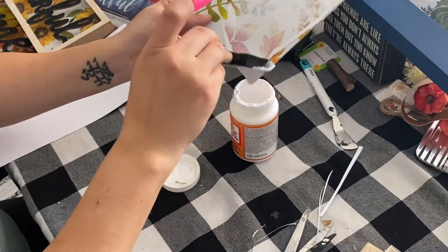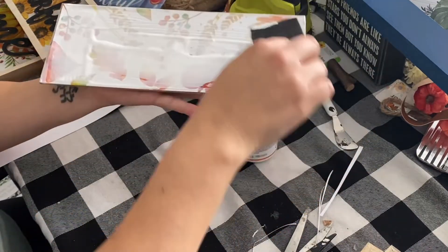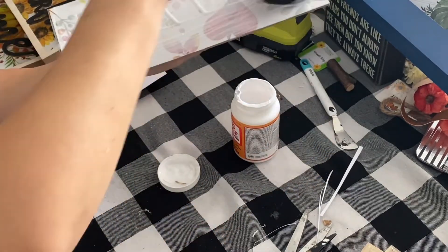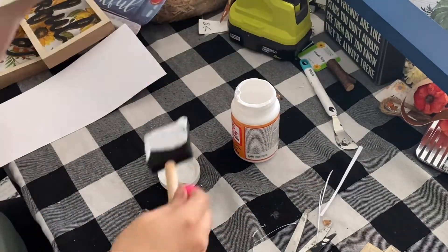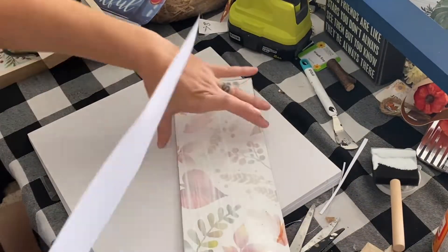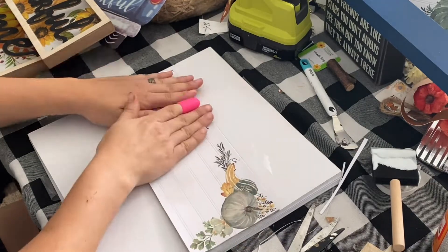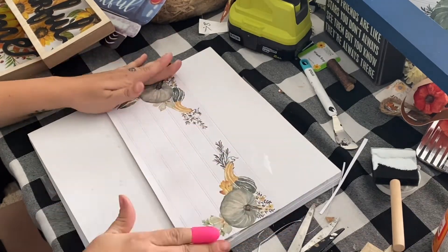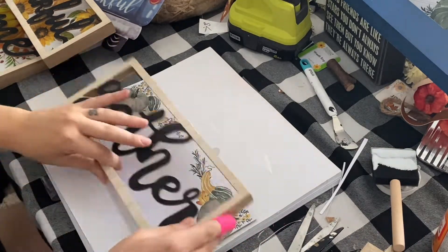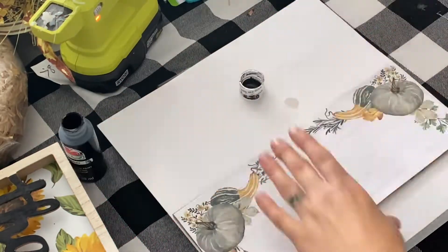I am the messiest crafter and I just craft and have fun, so you know you don't have to have a perfect space if that's not your thing. But if you are a perfectly neat and organized crafter, I need some tips. I just evened it out on the backing and let that fully dry.